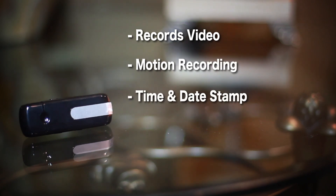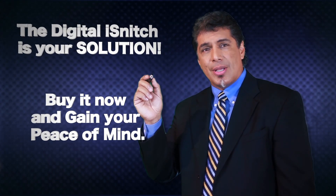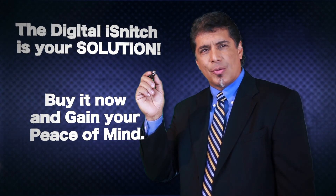It plugs directly into constant power for 24 hours, 7 day use, and can be hidden in a multitude of locations. The digital eye snitch is your solution — buy it now and gain your peace of mind.